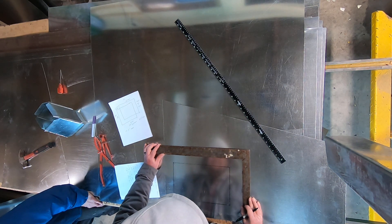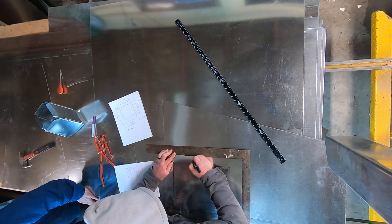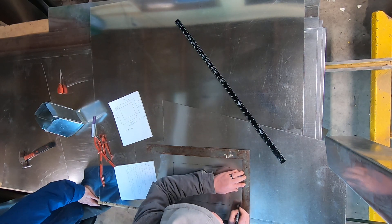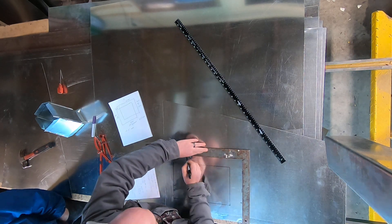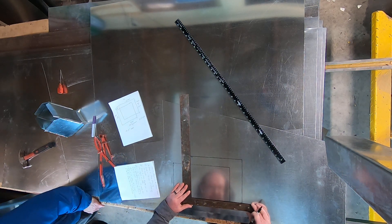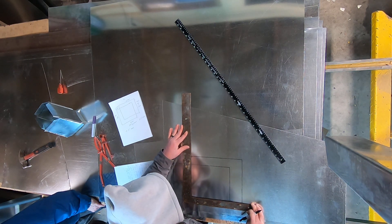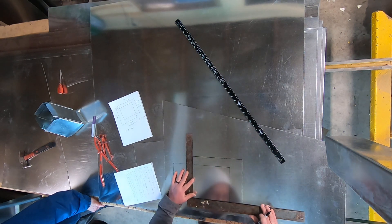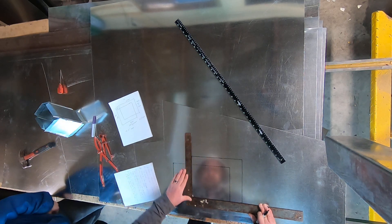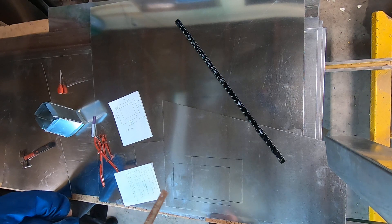Now I know where this lays out from, so I'm going to put my square on my mark to confirm it's square. Then I'm going to plot 11 inches over and 9 inches down, draw that in — 11 inches and 9 inches. Now I can see exactly how it's going to look from the plan view or the top view.